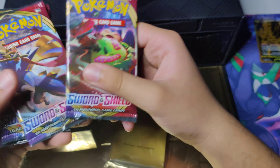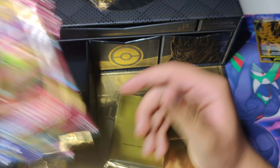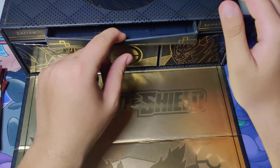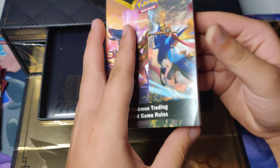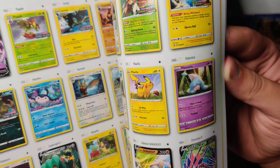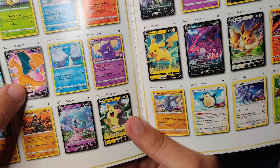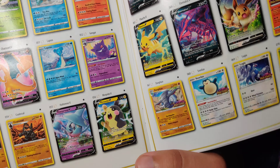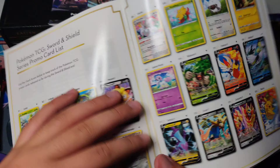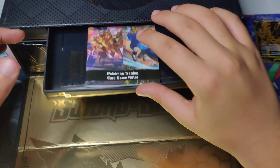Then we got ourselves our packs — four Sword and Shield packs. We can get the Zashian Secret Rare, the Snorlax VMAX. Some really cool cards in there. And we got some dividers. In the middle tray, there's a Writing Card Game Rules book and this fancy Series Player Guide — a list of all the Promo Cards from this set. You can see the Charizard V here. I like this Gengar — I gotta get that Gengar. And we got the Code Card in there.